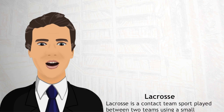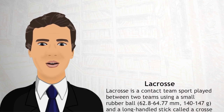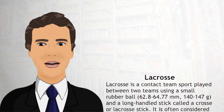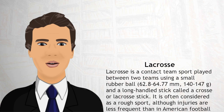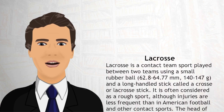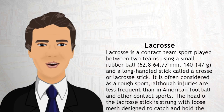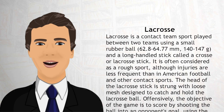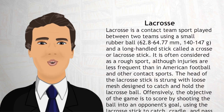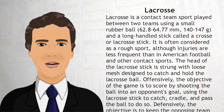Lacrosse is a contact team sport played between two teams using a small rubber ball, 62.8–64.77mm and 140–147g, and a long-handled stick called a crosse or lacrosse stick. It is often considered a rough sport, although injuries are less frequent than in American football and other contact sports. The head of the lacrosse stick is strung with loose mesh designed to catch and hold the lacrosse ball.